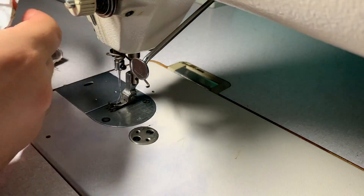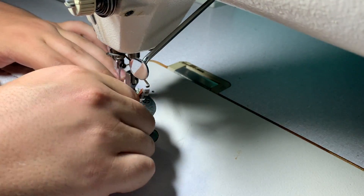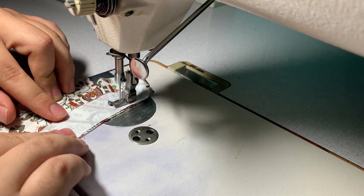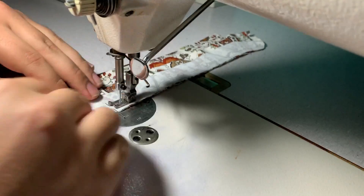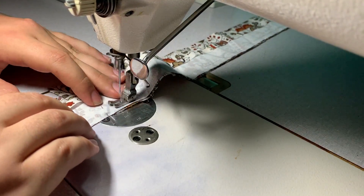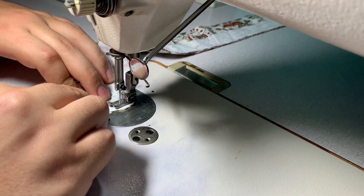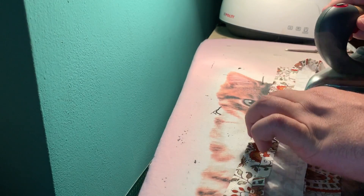Here I pin the under collar. Same thing: one side has fusible interfacing, the other doesn't. I also folded one centimeter on the edge on the side with the interfacing, and this is going to help me later when I apply it to the neck of the shirt. Now sewing all the way around and pressing everything nice and flat.